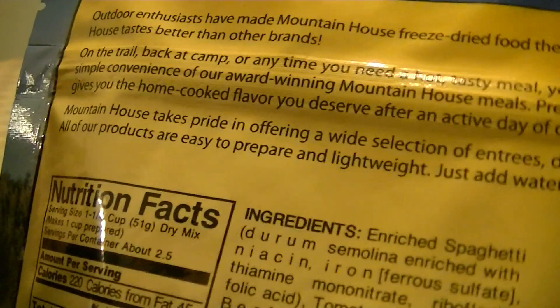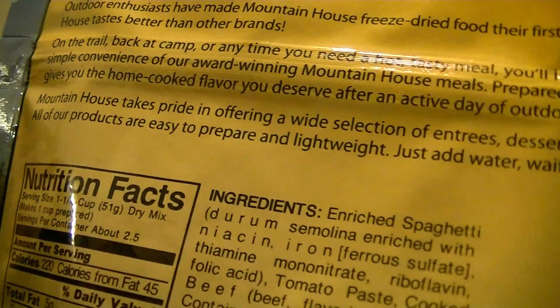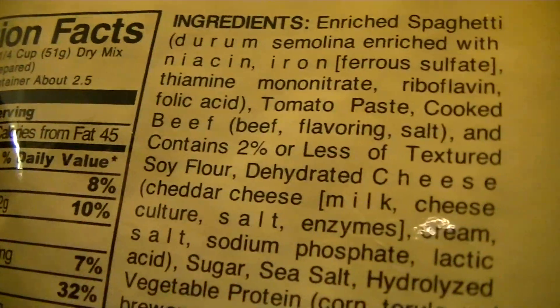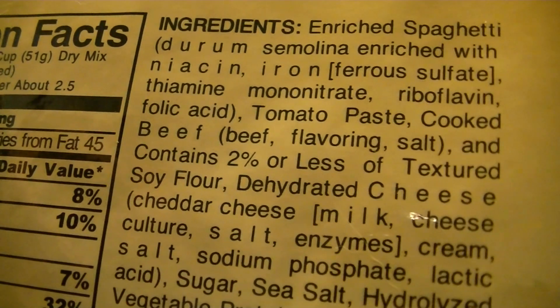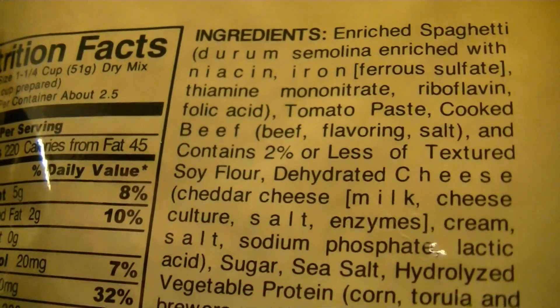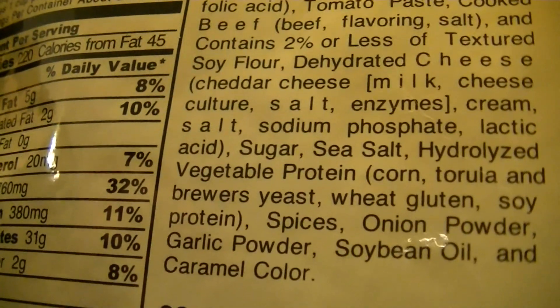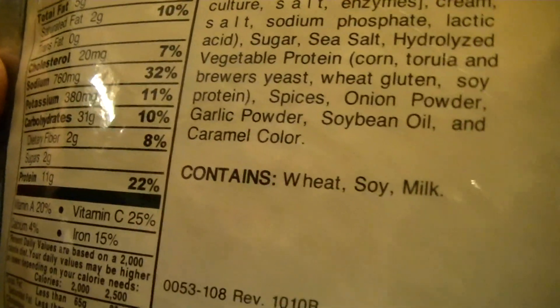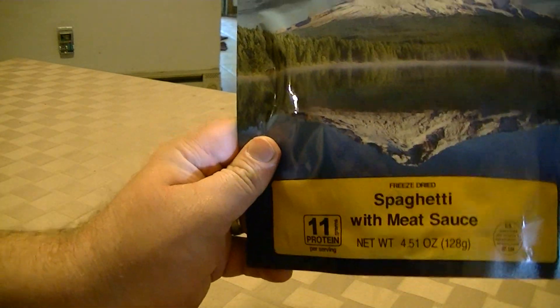Let's look at the ingredients — enriched spaghetti. There's a whining dog in the background. You can pause and take a look at all the ingredients. I for one don't care for enriched flour goods. It does say contains wheat, soy, and milk.